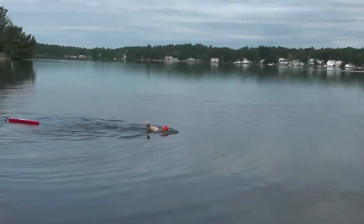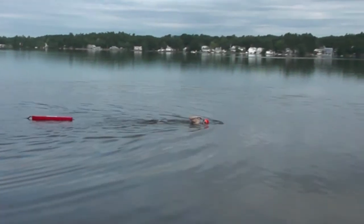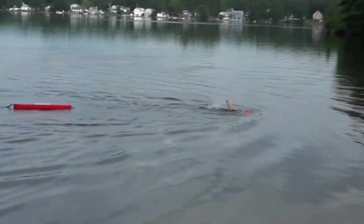Basically, the buoy floats behind you. There's just a slight tug on your ankle — it's nothing that you don't get used to very quickly. Pretty soon, you won't even notice it's there. The strap just goes from your ankle and floats behind you to the buoy.